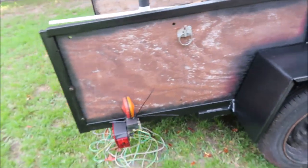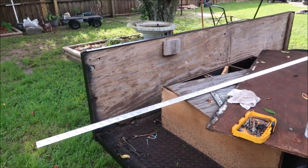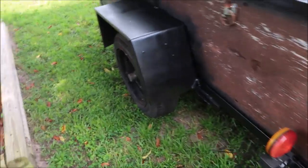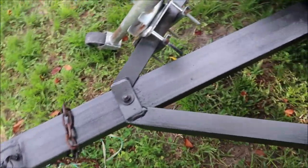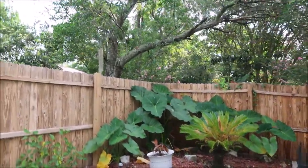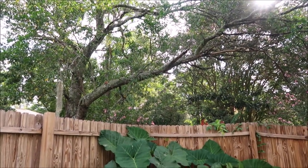We're continuing with the makeover of the old trailer. My helper is here and we are actually going to use the same wood, but wait till you see it — it's gonna be pretty; someday I'll get new wood. I painted all the black, which I didn't do a great job, but it looks 100% better. I hear a woodpecker — I thought it was right there on the tree but I don't see it or hear it now.